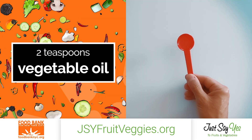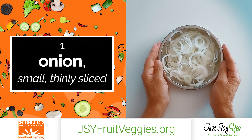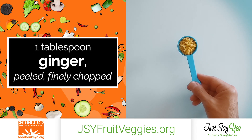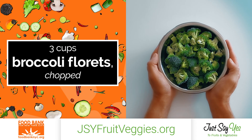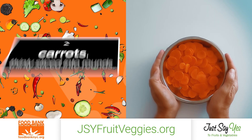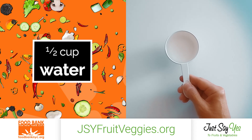2 teaspoons of vegetable oil, 1 small onion thinly sliced, 2 garlic cloves finely chopped, 1 tablespoon of ginger peeled and finely chopped, 3 cups of broccoli florets chopped into bite-sized pieces, 2 carrots thinly sliced into rounds, 1 half cup of water.